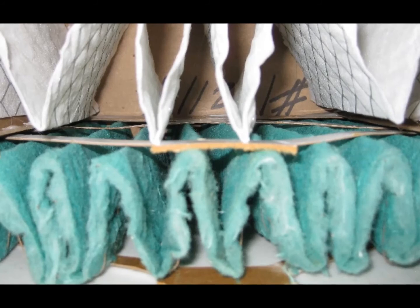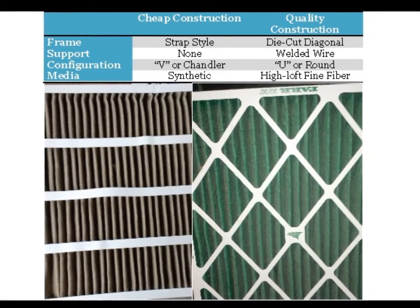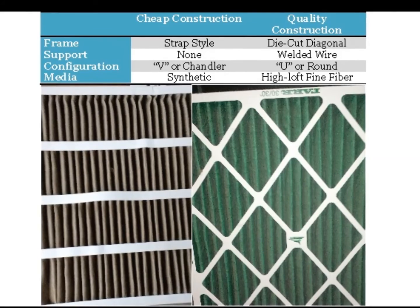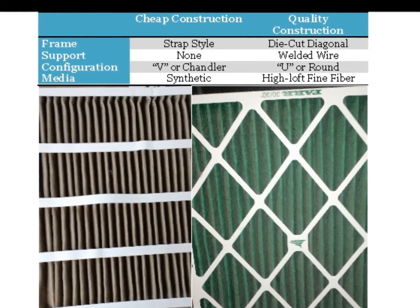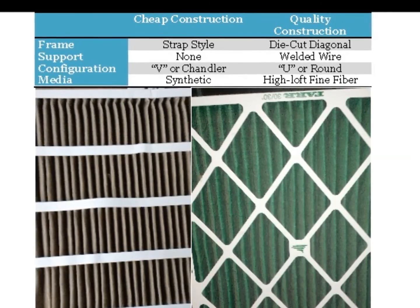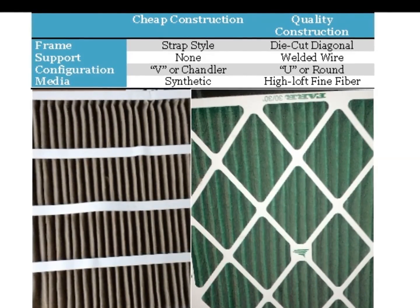Usually two to three times that of face-loading synthetics. In summary, the decisions manufacturers make can reduce their costs by two-thirds or more if they choose the cheapest components across the board. And in today's world of low first-cost procurement, consumers are being stuck with poor-performing cheap products. But by knowing what to look for, you can save a significant amount of time, energy, and money by ensuring that you are using quality products.